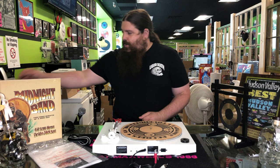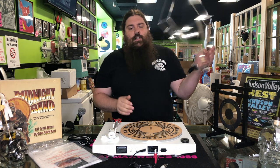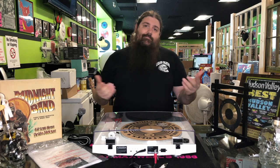Now it's dust cover time. Just grab it here nice and gentle — the hinges come pre-installed. All you need to do is line it up, give it a little wiggle down, and there you go.